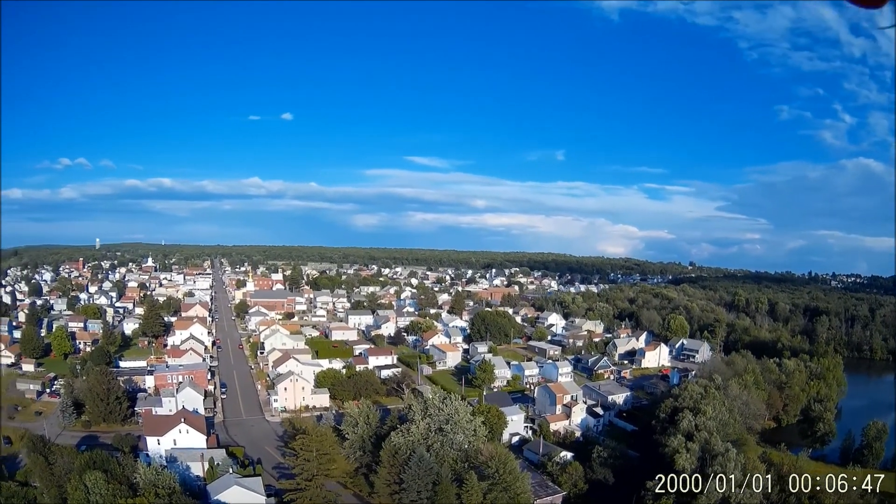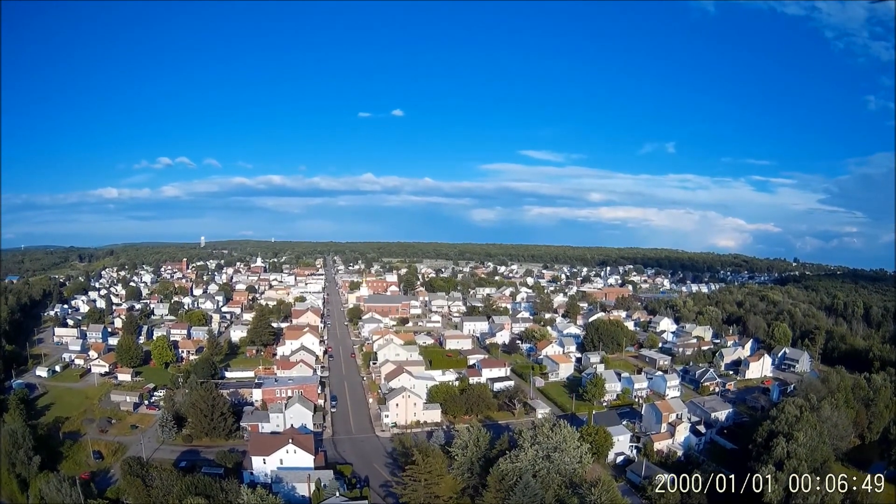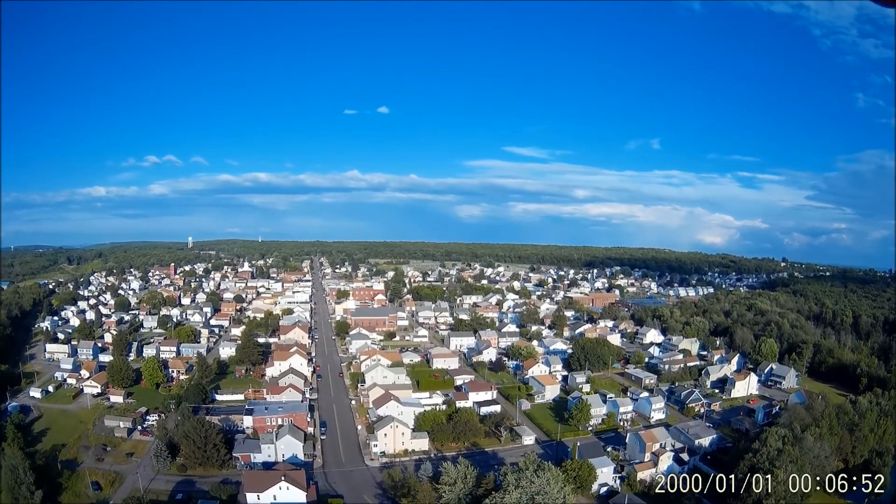We're going to climb altitude. We're actually going to hit right over 100 meters here, and that's when the FPV screen that came stock with this went out and I no longer had transmission.